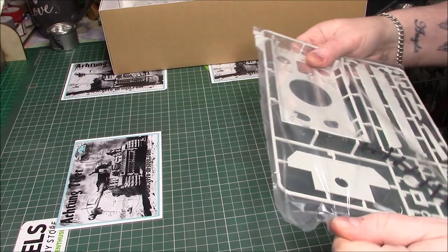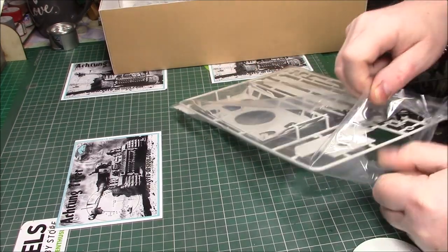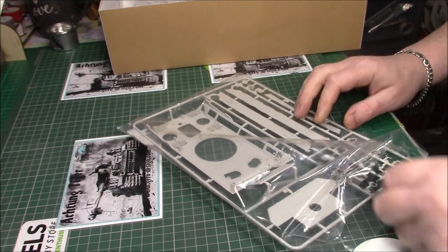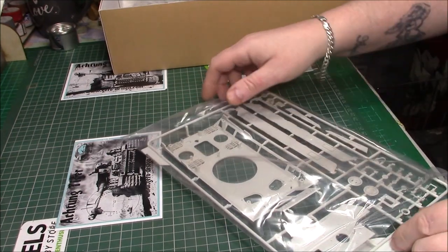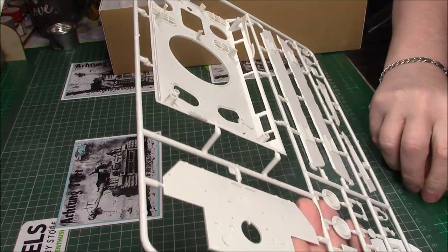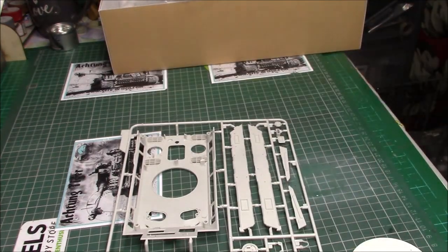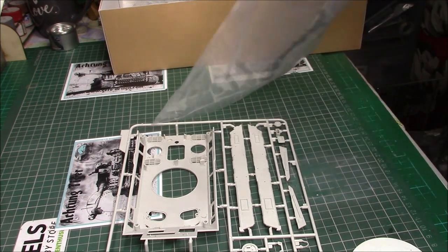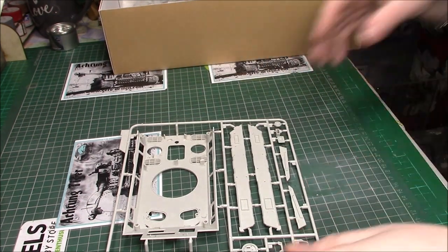Quite a bit of plastic in this box — it's not a five-minute kit as they say. We have the poly caps. I'll put the poly caps back in the bag so they're safe.